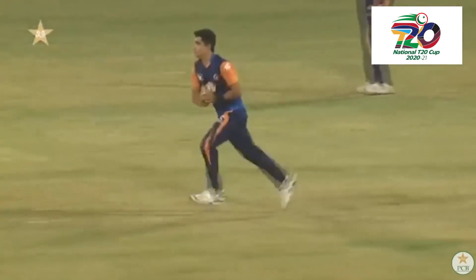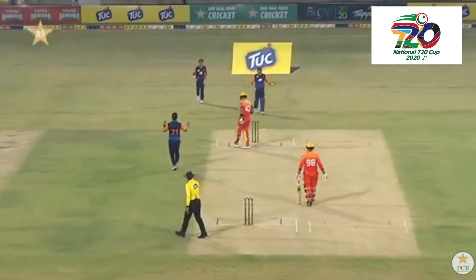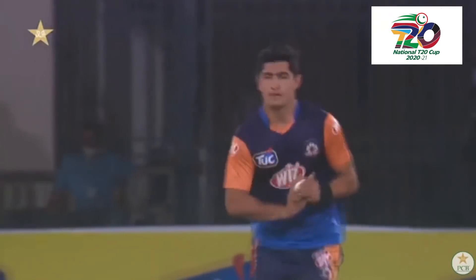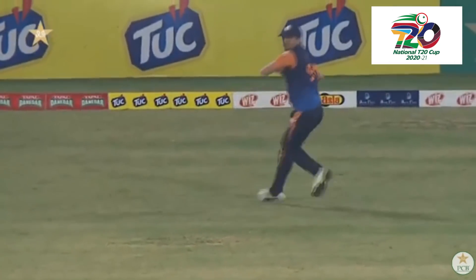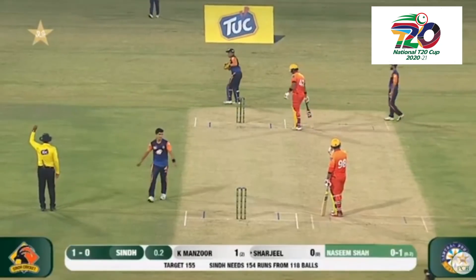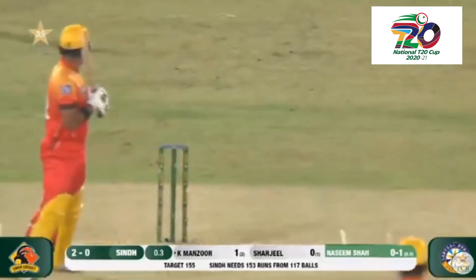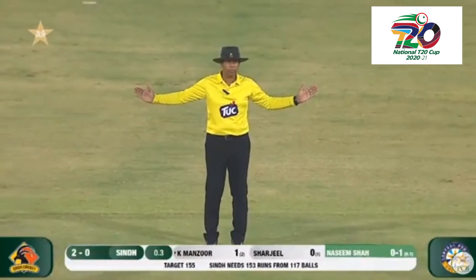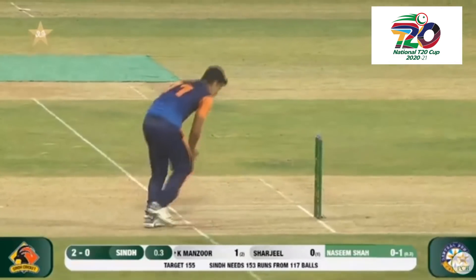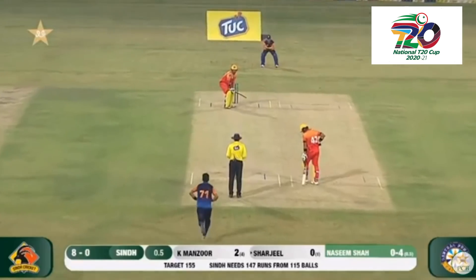Naseem Shah opening the bowling attack — oh, that was so close. Just playing too close to the body, and that's down the leg side — wide, bonus runs for the batting side. Five wides, missed the keeper as well. He did well trying to contain the opposition in the first game, but just got so close today.